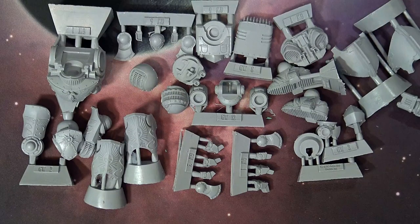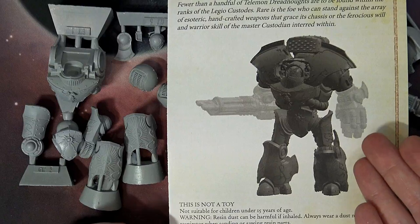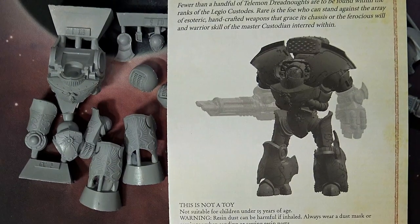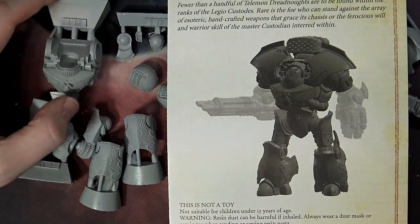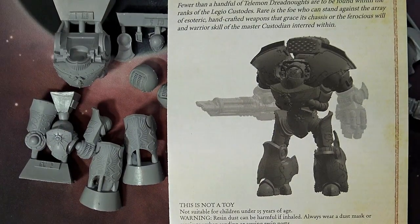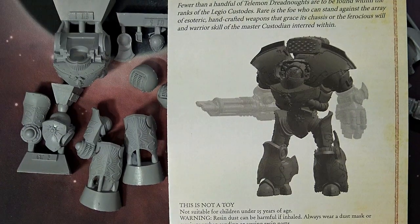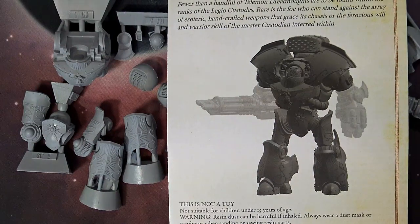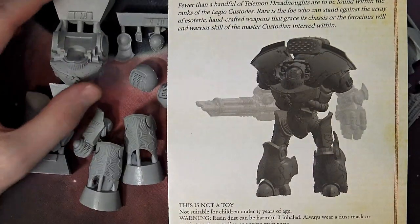Normally when we unbox these we talk about the rules, but unfortunately at this point there are no rules for it. I don't know if when it goes live on Forge World's site there will be rules in the download section. We don't exactly know what's going on with the Horus Heresy series following the untimely death of Alan Bligh. Maybe it goes to 8th, maybe 7th, maybe there'll be rules in 40K or Horus Heresy — it's really hard to say. There's nothing in the Inferno book for it either, so I'm going to avoid pure conjecture.